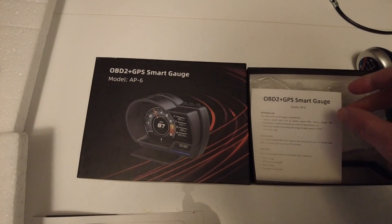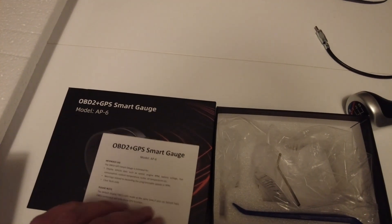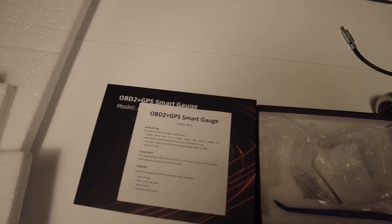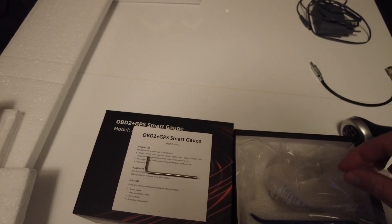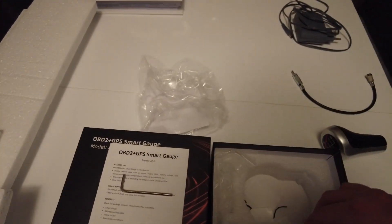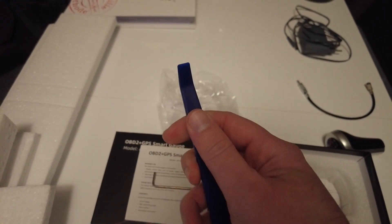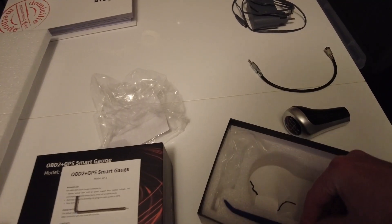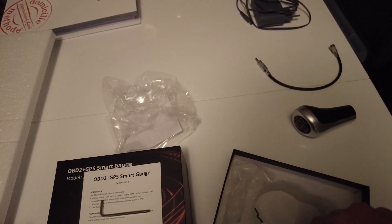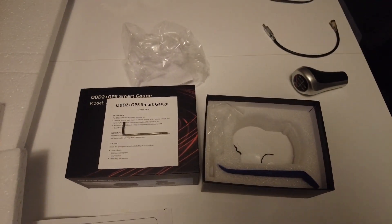It has a light sensor in the back, so it should dim down when you're driving through tunnels. In the box you get the instruction manual leaflet, a tool to adjust the swivel bracket, and a small piece to open up the rubbers on the side of your door to route the cable behind them. It's a pretty neat package — the only complaint is the stickers don't work that well.